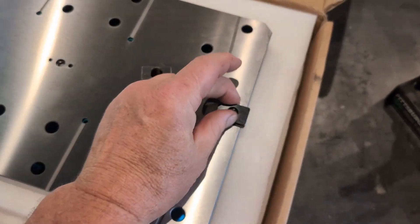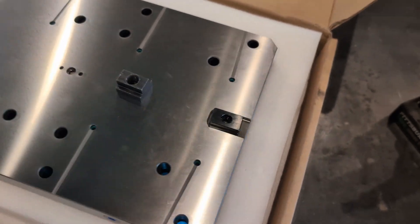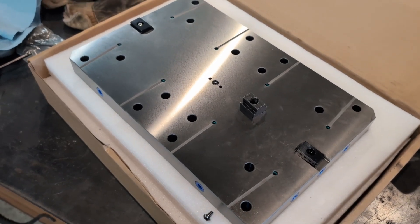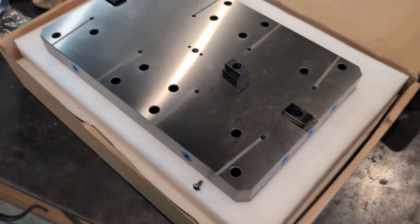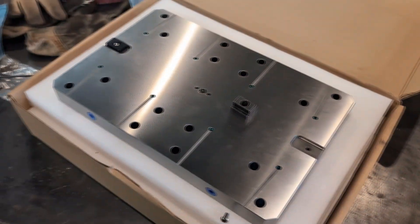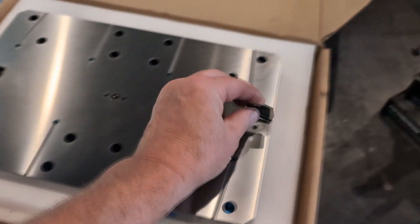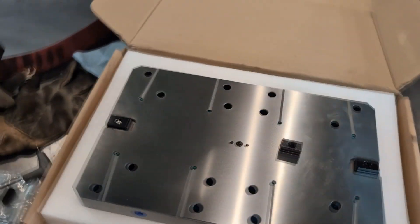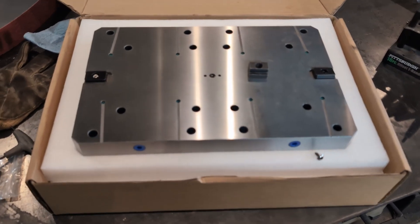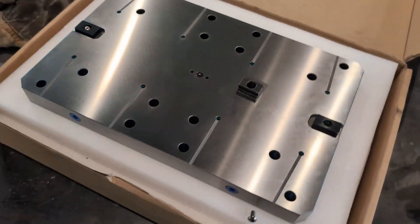So I emailed SilverCNC to let their sales team know, in case they're selling for a Sialik 7, to be aware of this. I suppose I have two options at this point: I can remove them and install it as-is, or I can machine my own. I'm not holding my breath that SilverCNC will send me two replacement tabs from China to fix this problem.